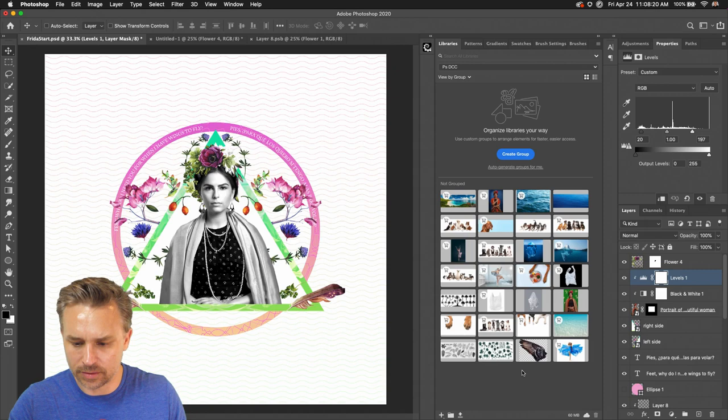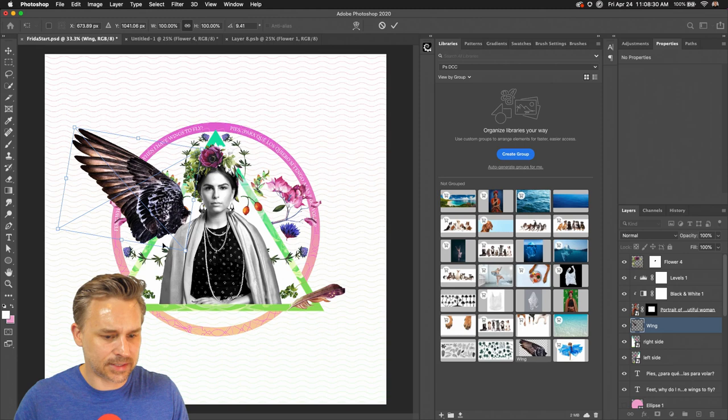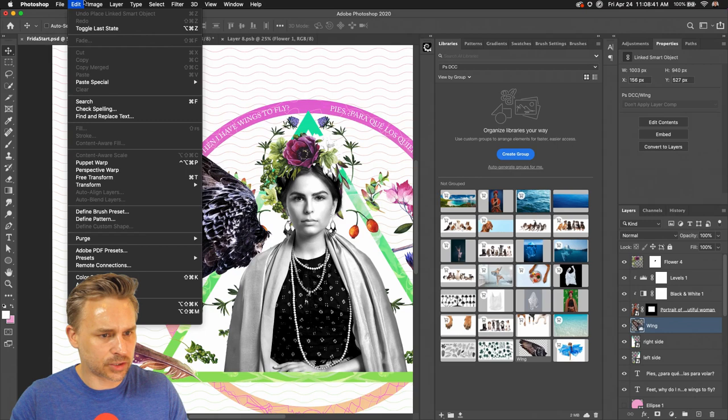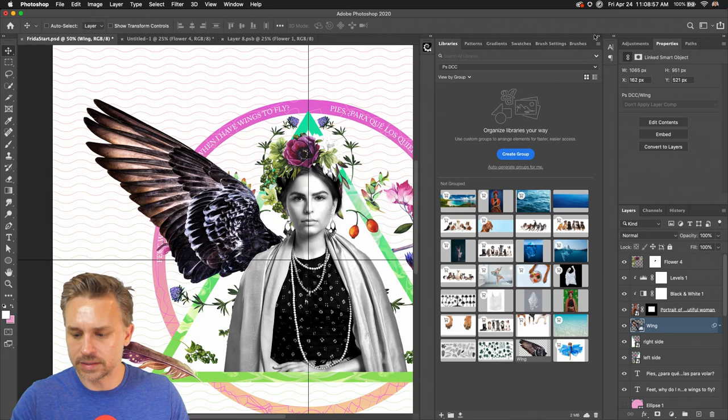Luckily in my library panel, I've got a wing. Dropping that in, something like this. Let's do a little Puppet Warp on this — I feel like I need to stretch it out a little bit. Puppet Warp gives me these little pins that I can add. I want to grab this part down here and pull it in, just stretch it out a little bit more.